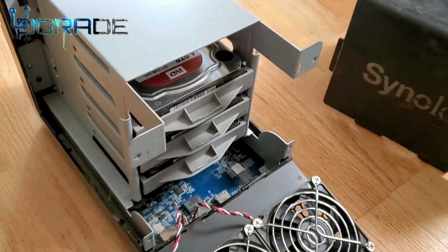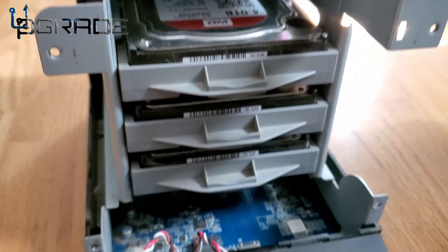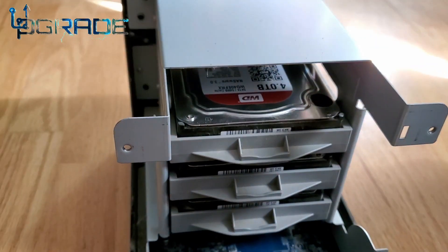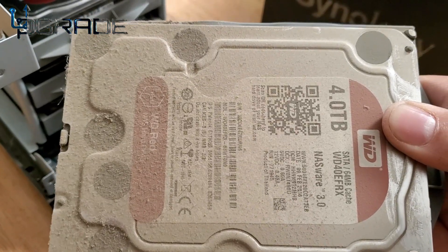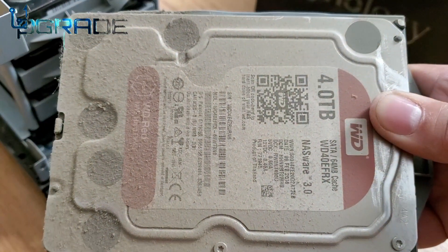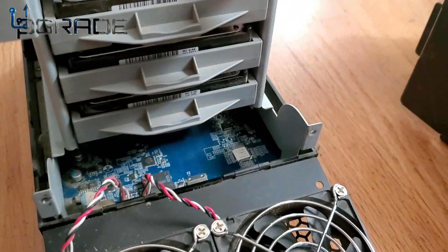We're going to replace one of them. There are three of them in there — all three installed. We're going to go ahead and remove one and install the new version — 10 terabytes. So we're going to put a 10 terabyte in. Right now we currently have three 4-terabyte drives in there.